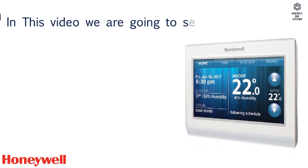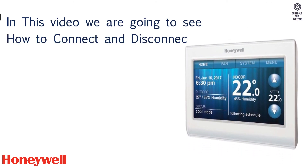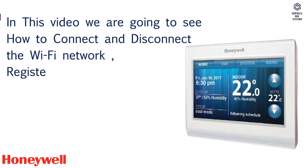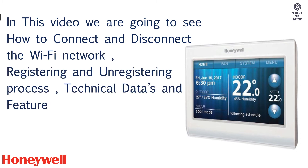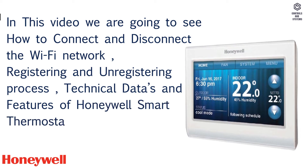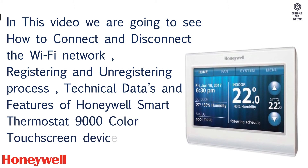In this video we are going to see how to connect and disconnect the Wi-Fi network, the registering and unregistering process, technical data and features of the Honeywell Smart Thermostat 9000 Color Touchscreen Device, Part 1.